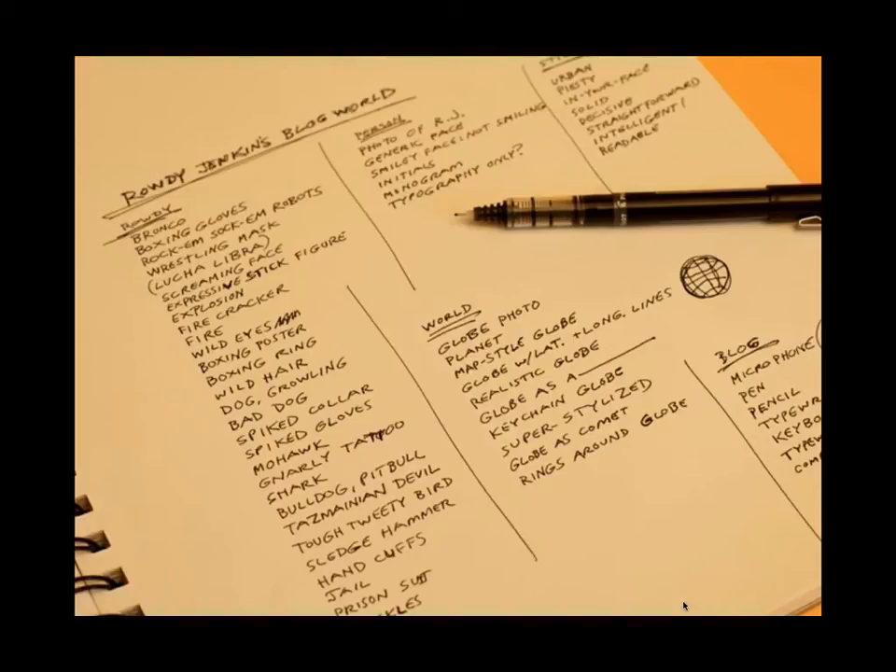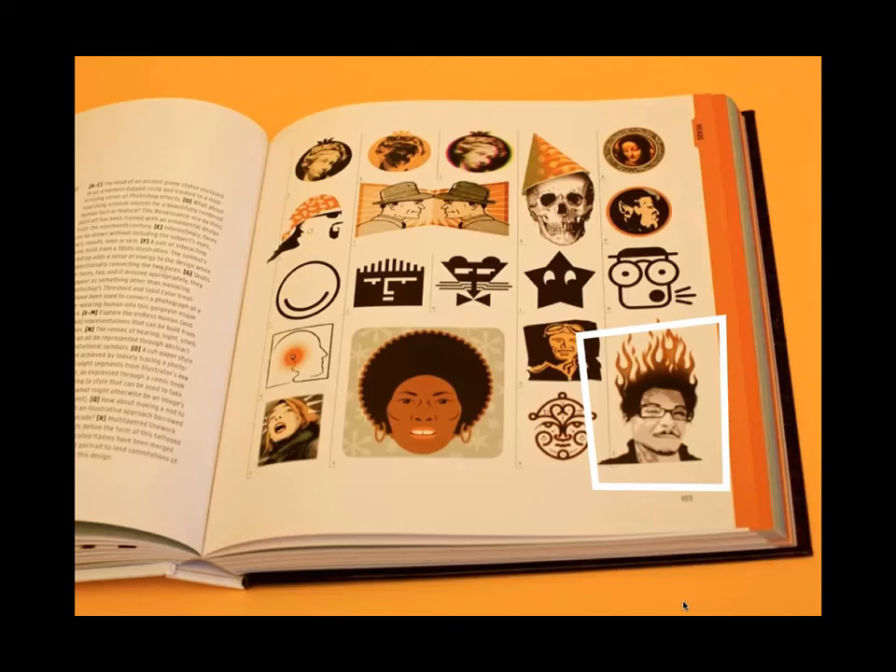This usually doesn't take too long. For a real client job, I'd brainstorm much more heavily than what you're looking at here. For the purposes of this book I tried to get right to the point — my record was creating 25 logos in one day, and more typically three to five per day. I start looking at my word lists, combining words between columns and seeing what ideas come up. I happened to see the word 'fire' and 'wild hair,' and bingo — at the lower right of this page you see the Rowdy Jenkins Blog World logo. That's an example of how I use word lists to get things going.